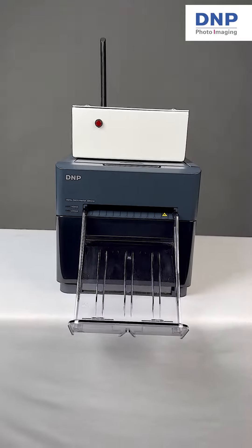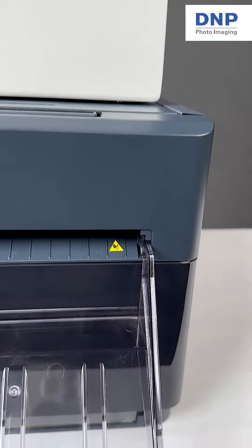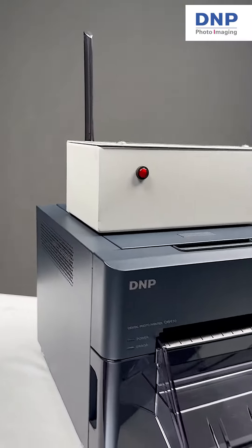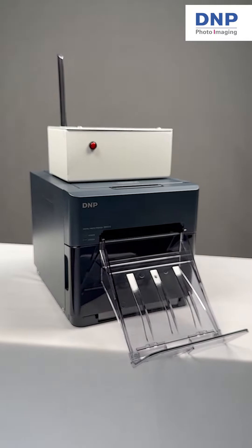We are so excited to introduce our new wireless printing device that allows you to instantly print photos from any DNP photo printer. Let's show you how this works. We have here the Wi-Fi device as well as our smallest printer, the QW410.